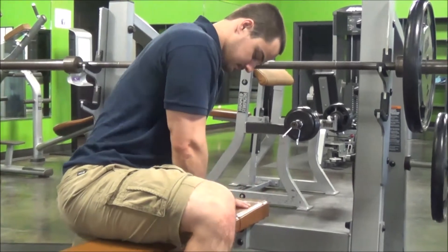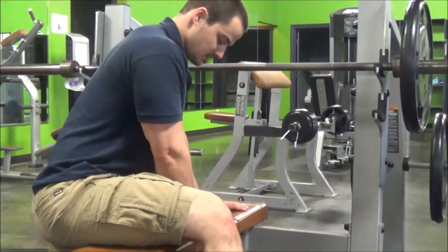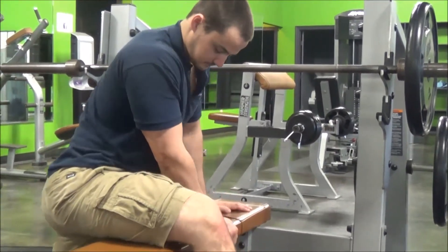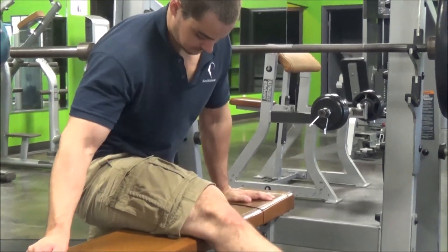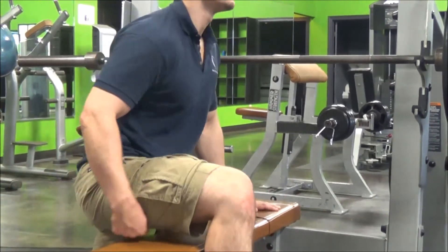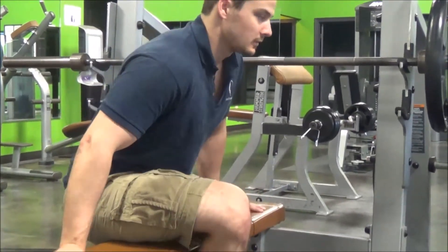We might find some tight spots and some spots that are sore to press on, but that's okay. When we find those spots, stop and extend the knee, trying to pull tissue past that tight spot. We can also rotate the femur inside to outside, changing the angle of your foreleg.